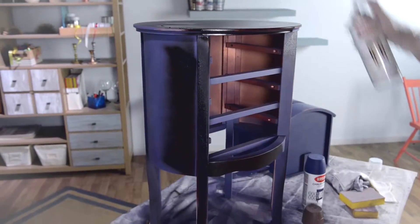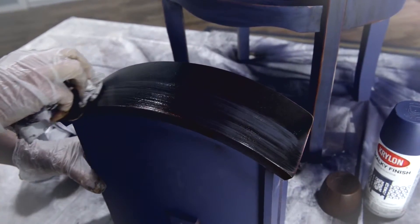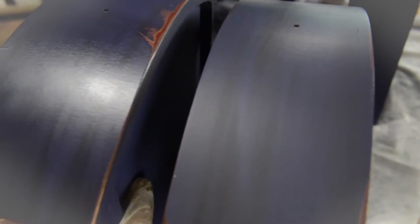We're distressing the edges of the table and the drawers for a unique vintage look. We're sealing our distressed Chalky Finish with Krylon Wax Coating in Dark Brown. The wax sprays just like paint, but wipes off like wax and can be buffed to a shiny finish.